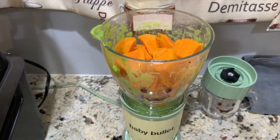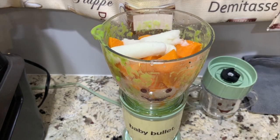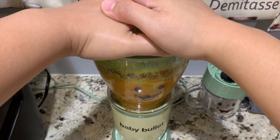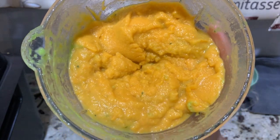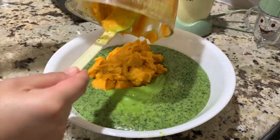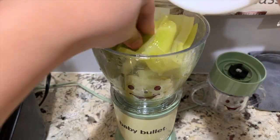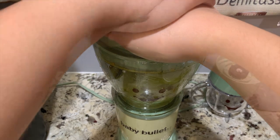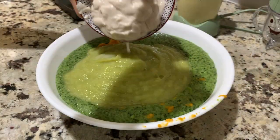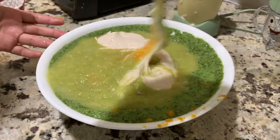Now let's blend the sweet potato and put it aside with the rest of the ingredients. Now it's time to blend the celery — no need to add any liquid because it already contains so much water. Then add the chicken and mix it all together thoroughly.